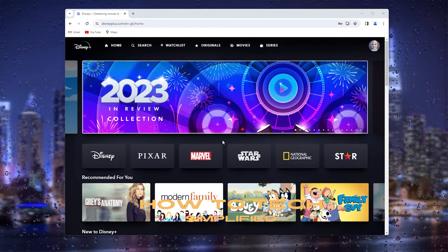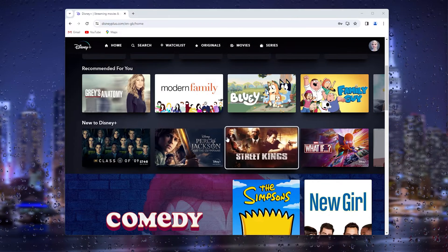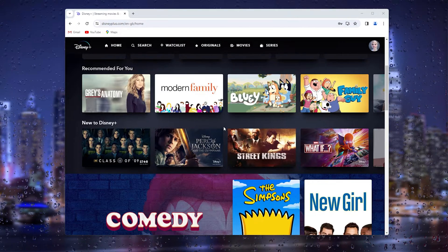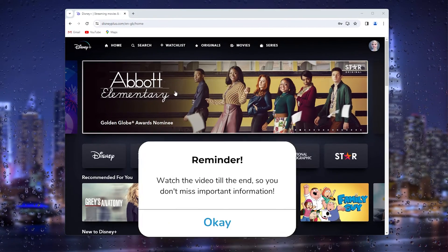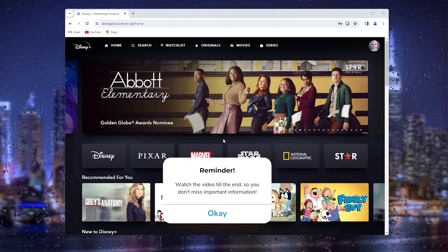Hey hello guys, it's How to Tag Simplified back again with another easy tutorial. Today I'm going to show you how to actually stream in the highest quality possible on Disney Plus. This is a very easy setting, so let's get straight into it.